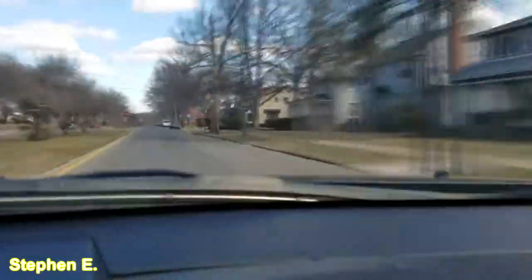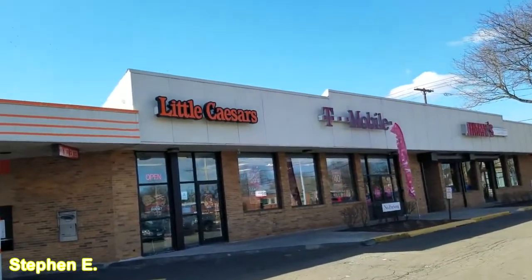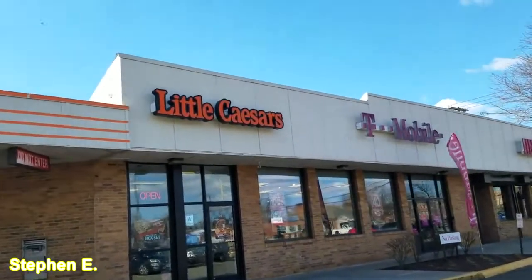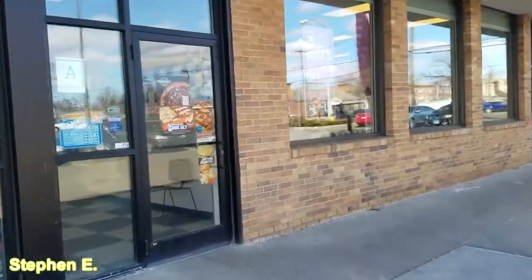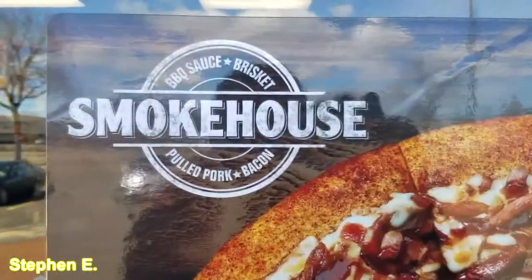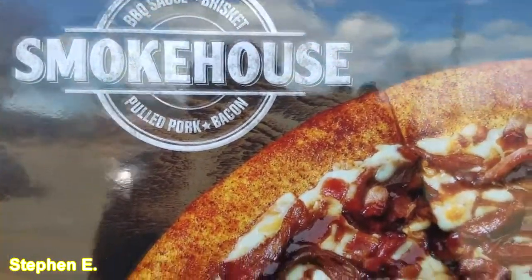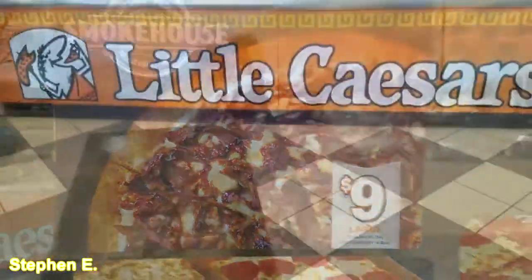We are here at Little Caesar's, so let's go in and see what this pizza is about. There may be a picture of it on the door right there. Yep, Smokehouse — so this is what it has: barbecue sauce, brisket, pulled pork, and bacon. Nine dollars for a large — we're on that.